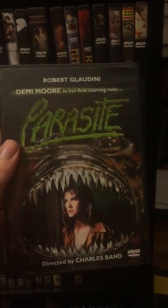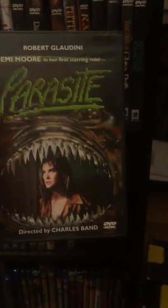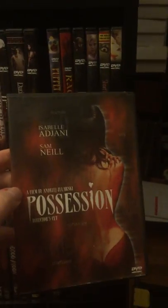Parasite with Demi Moore — this is coming to Blu-ray soon. Can't wait to upgrade that, but definitely keeping this. And look — it's Possession again. I told you. This is my second copy of Possession.